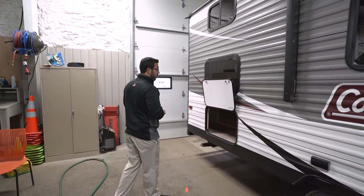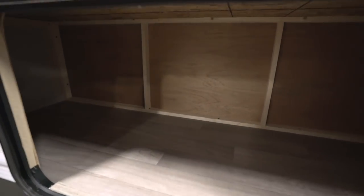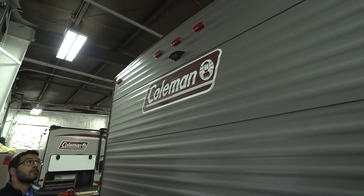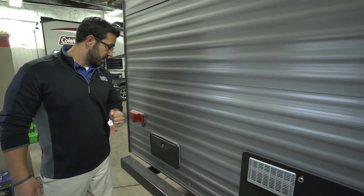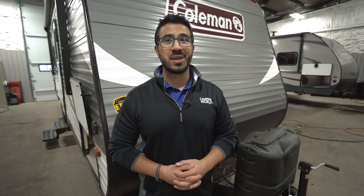You saw that big pass-through storage, but take a look right here — there's also great storage space in the rear as well, because this storage is underneath that rear bunk. Looking up top, this unit does have backup camera prep, which is really nice for a travel trailer of this size, especially if it's your first one. Right down here is your outside shower with both hot and cold water access. That wraps it up — this is the 2018 Coleman Lantern Series 274 BHS. If you're interested and would like price and availability, simply click on the link in the description below. Thanks for watching, I'm Ian Baker — let's go camping!